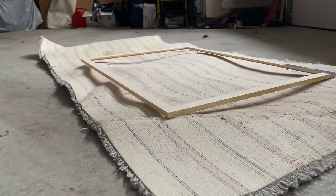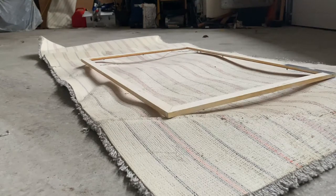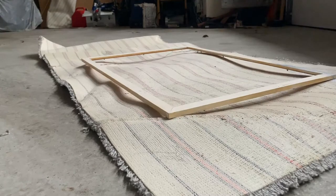I actually made the mistake of spraying a part of the frame with silver paint instead, but after letting it dry, I just went over it with gold and it looked completely fine.